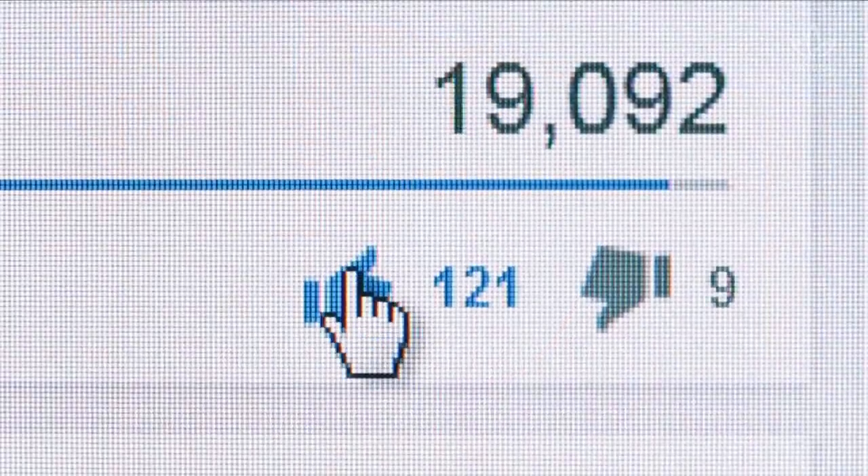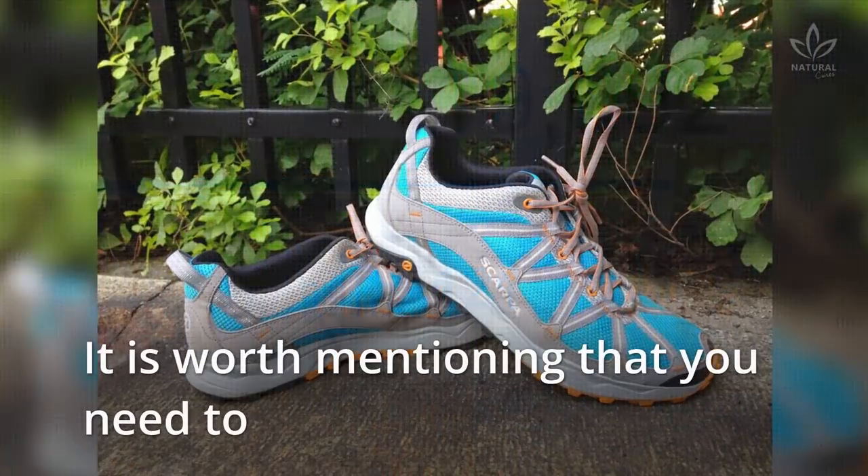You can also put two potatoes in your shoes to make them longer and prevent your feet from hurting. Give the video a like and share it with your friends to help the channel.